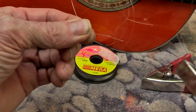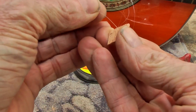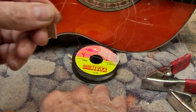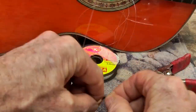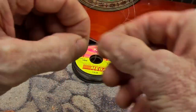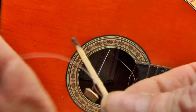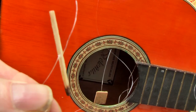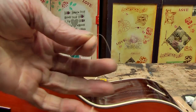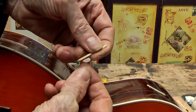Now I can take that nylon and thread one of those patches on, then take a matchstick and tie the matchstick after that. A double knot helps that nylon stay secure. Now snip the other end and tie a matchstick on it also, so that it doesn't pull through the body when you are working with it.